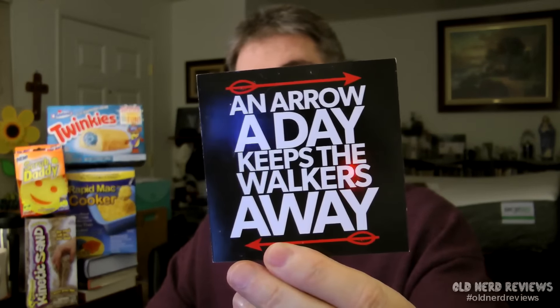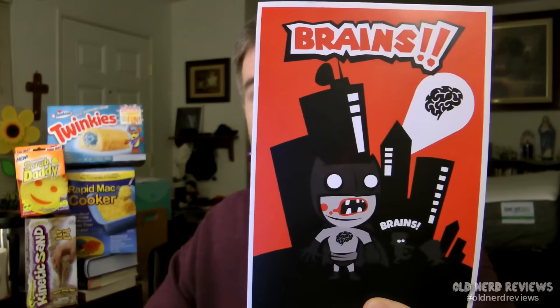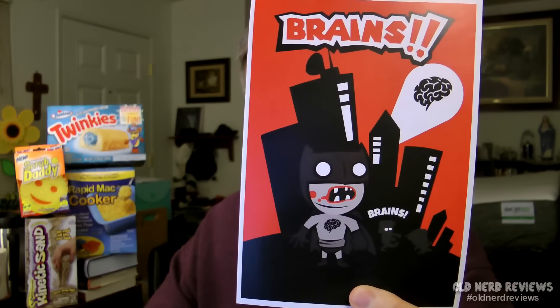The first thing we have is a magnet that says 'An arrow a day keeps the walkers away.' Next we have a little tiny poster that says 'Brains' and it's got Batman on it as a zombie. You can see I'm really enthused about this so far, right?